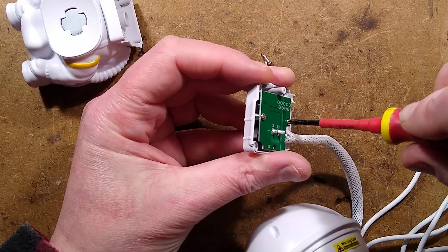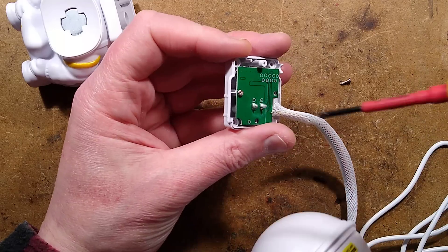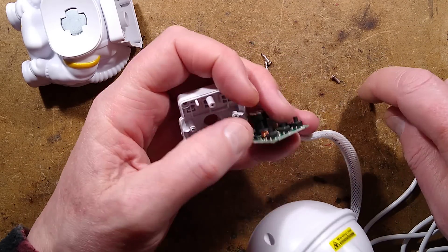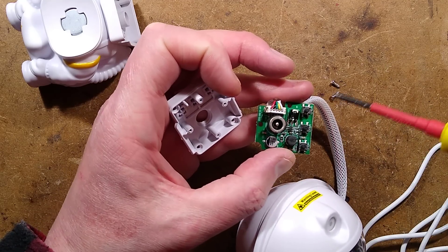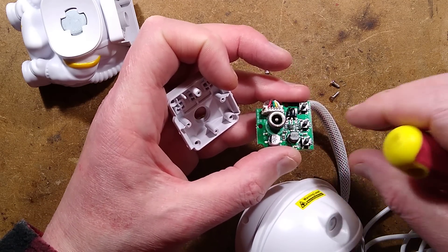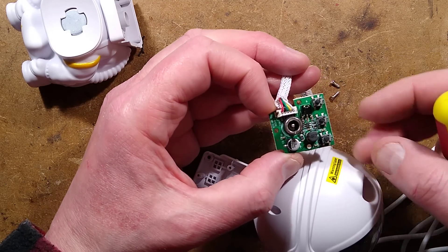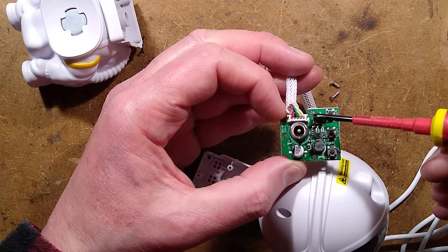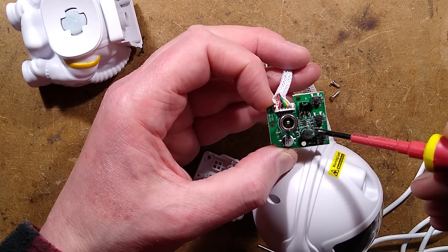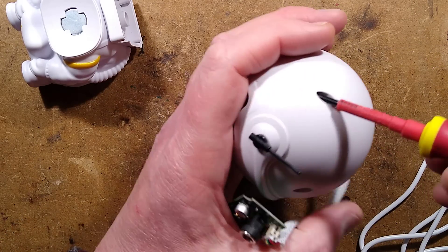Do we have the infrared sensor in here? It may just see through the plastic. After unscrewing, there is the infrared sensor, and there is a power supply - that's interesting, this is different from the other one. It's got three buttons, presumably power, and the buttons all share a common reference. This may be a standardized voltage regulator supply - excellent.